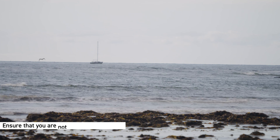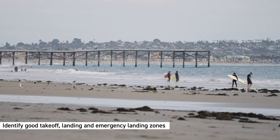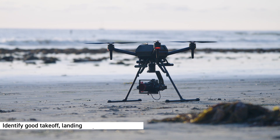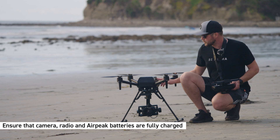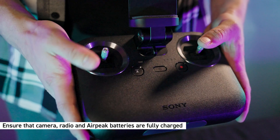Prior to your first flight, you're going to want to ensure that you're not flying in restricted airspace for SUAS operations. In addition to that, you're going to want to scope out good landing zones, takeoff zones, and even an emergency landing zone in the case that you might have some in-flight emergencies. Also, make sure that all your batteries are fully charged, which includes your camera battery, your radio battery, and the aircraft battery.